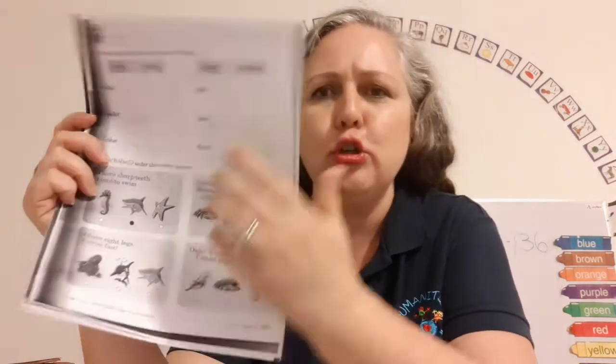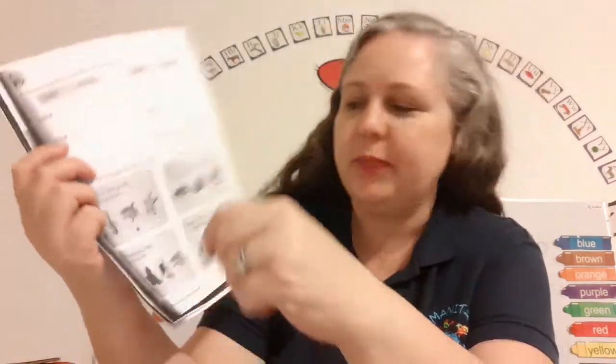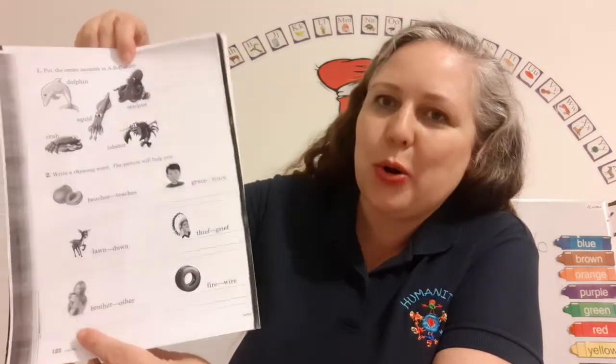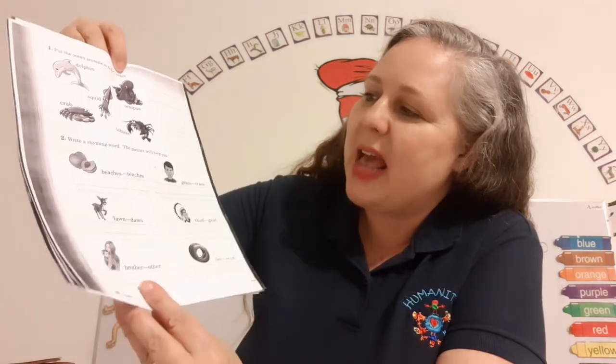The first one says I have shark teeth, I love to swim — and it's a shark! You got this, super fun. One: put the ocean animals in ABC order. Those look like some fun ocean animals.